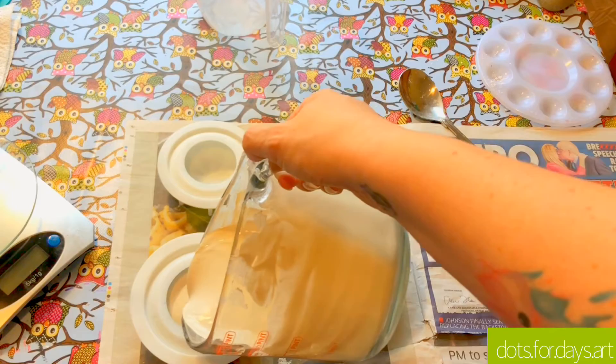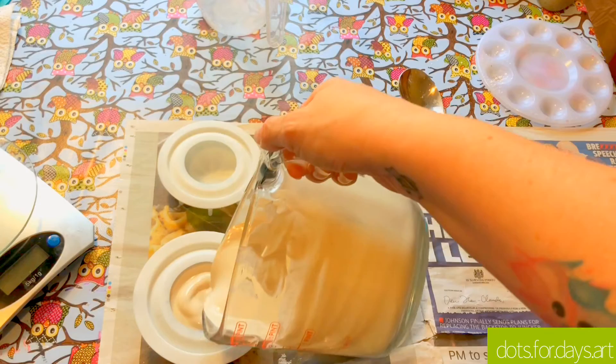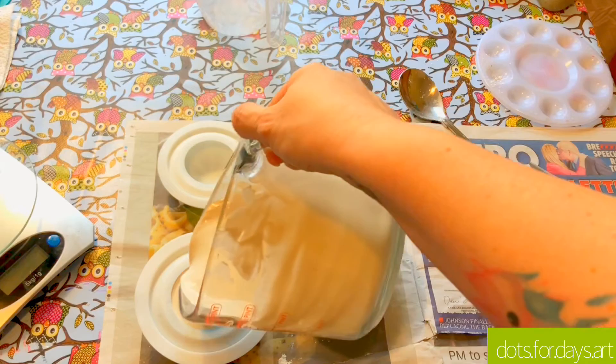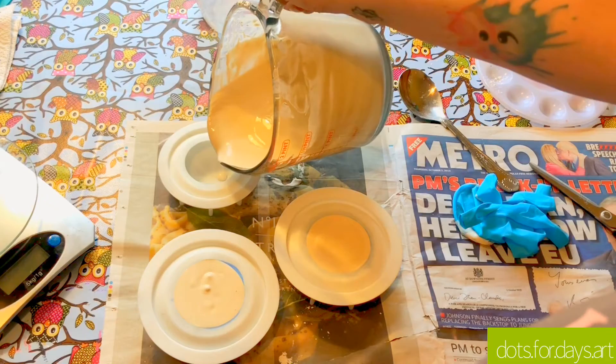I saw a few little lumps in the bottom of the mix there, so I probably could have mixed that a little bit better, but it's in there now. A lot of it can sort of get hidden within the stone. I've never had problems with lumps on the top surface of the stone where I actually paint. I'm going to pour into the small mould now.